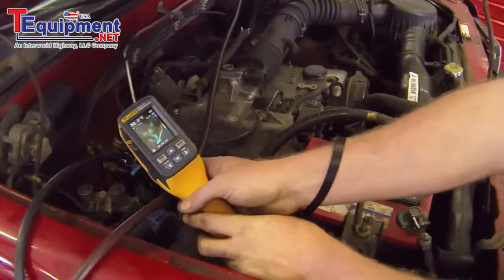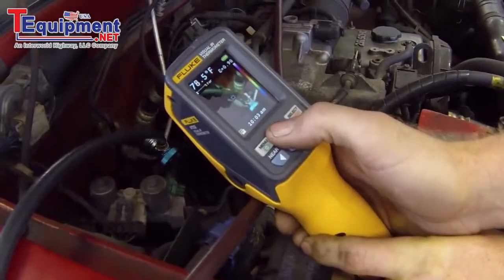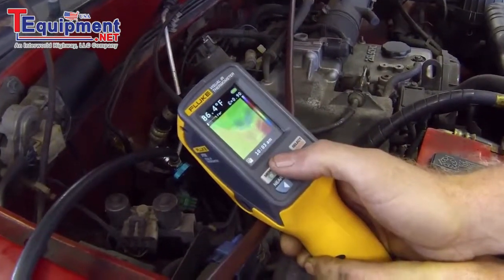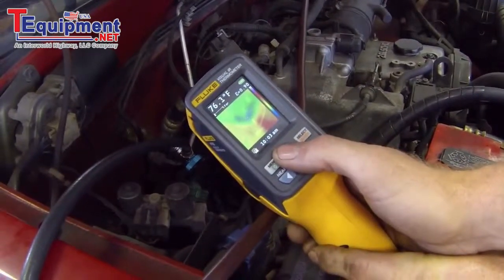Just like on the condenser, we can focus in and see our low side line and our liquid line, then blend in the temperature. You can see that the low side line is quite cold — shown by the green coloring on the screen — compared to our liquid line, which is showing in red on the bottom.